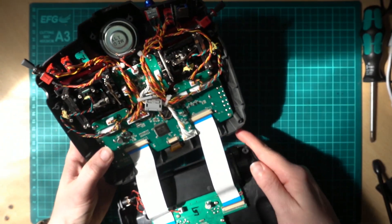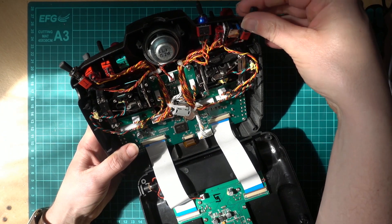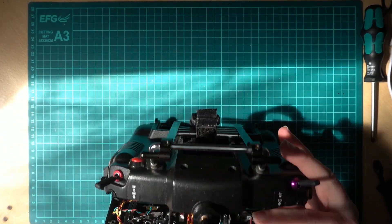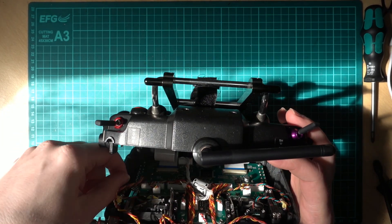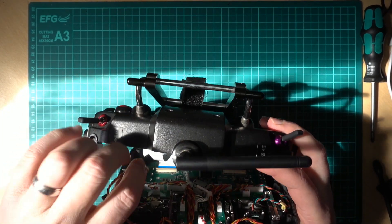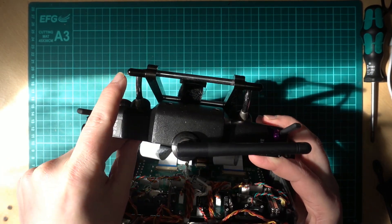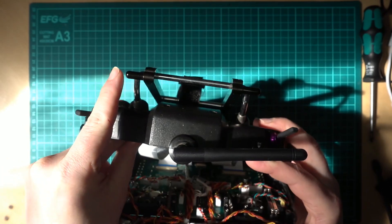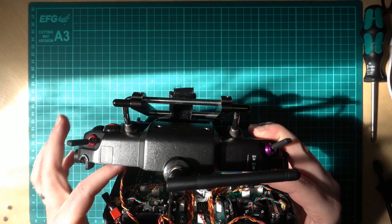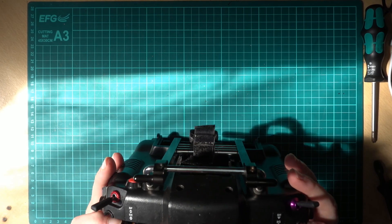That's the real-time clock done. The hard part is getting it all back together again. Most people won't have this extra cable, but the six-way switch is the biggest pain to reassemble — though it's worth it. There we go, it's back on.